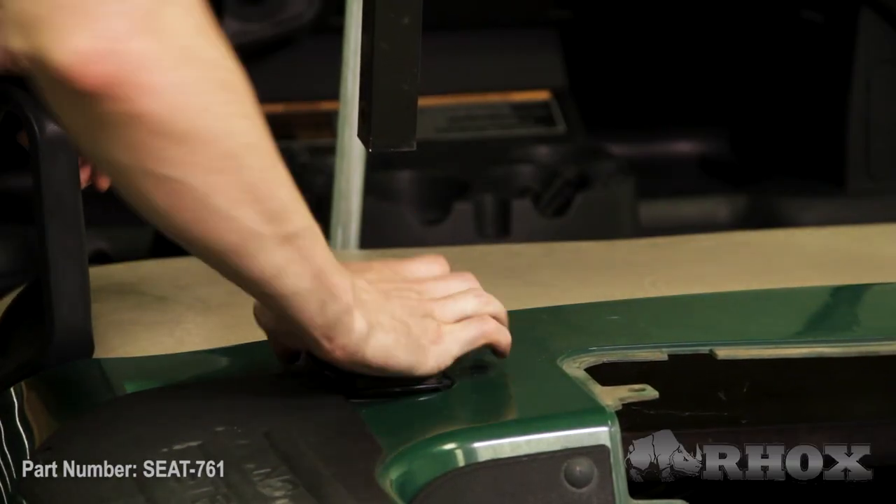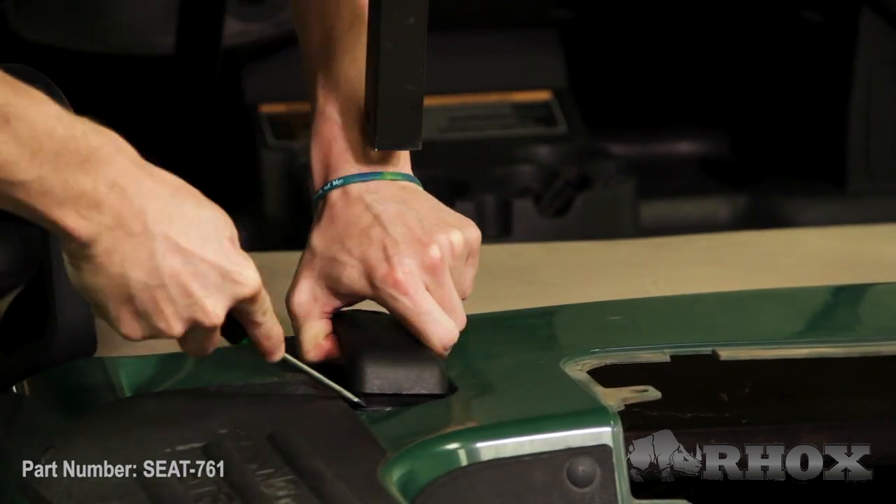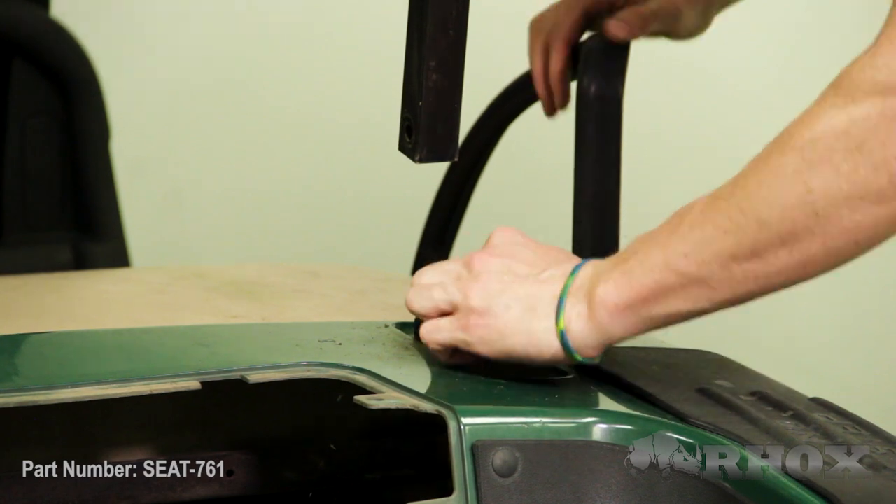Now that our sweater basket assembly is removed we can go ahead and also remove the factory boots that came with it. Once those are out we can go ahead and install our new seatback bracket boots, and if we have some issues installing those just use a flathead screwdriver to manipulate the boot until it goes into the hole.